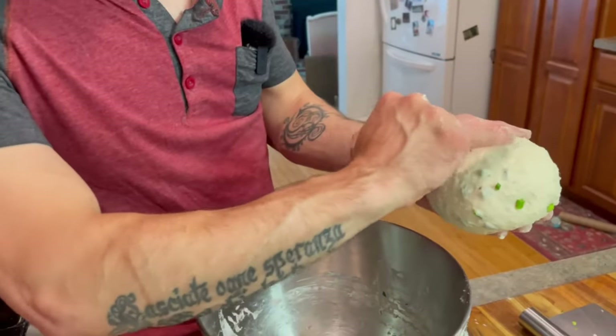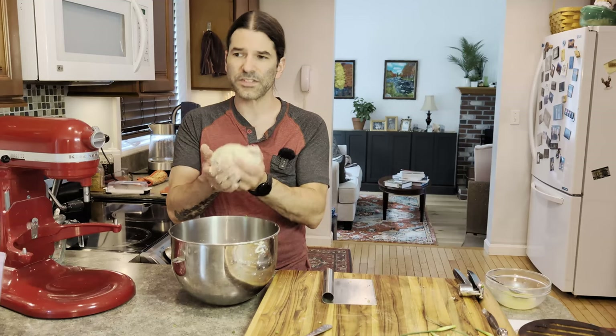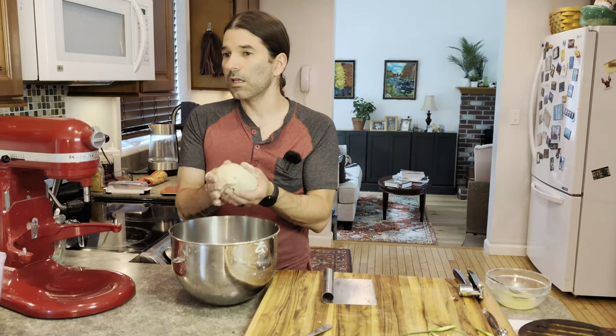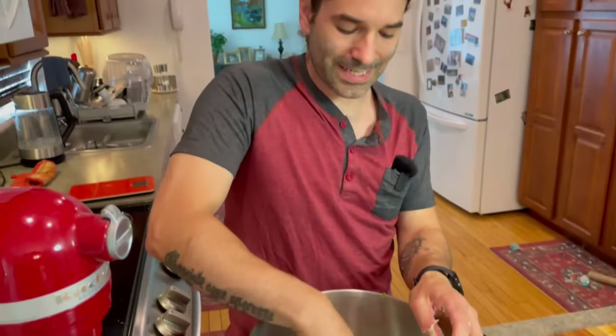I've got my dough ball here. We're going to let this rise for about an hour — I want it to be roughly doubled in size. I'll put a little bit of oil in the bottom of the bowl so the dough doesn't stick as it rises, then cover it. That's really important — use plastic wrap or a damp kitchen towel over the top. Then we'll come back, do the shaping, do the second rise, and then they'll go in the oven.